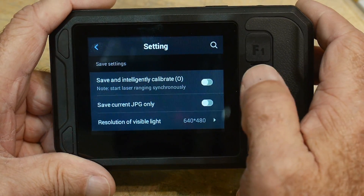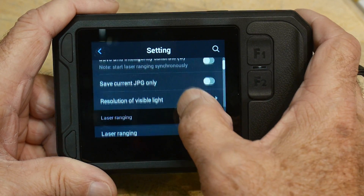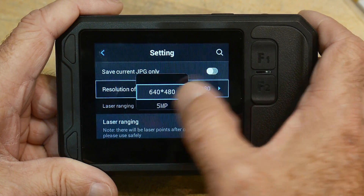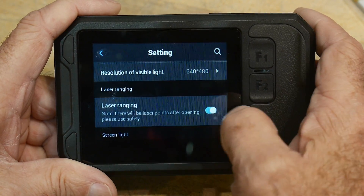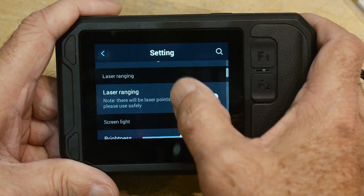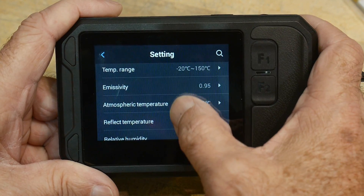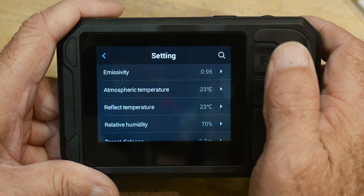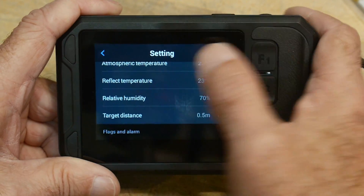In settings there are different calibration options, save JPEGs, resolution of the visible light camera at either 640x480 or 5 megapixel, laser ranging, brightness of the screen, temperature, emissivity, and atmospheric temperature — all for calibration reasons. You need to know what's going on to have good data.